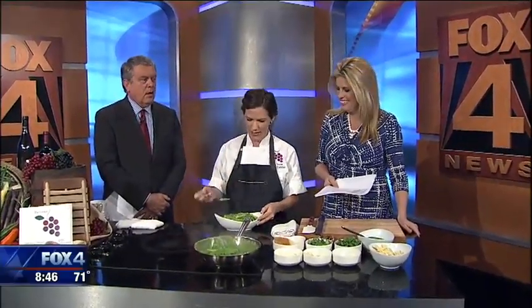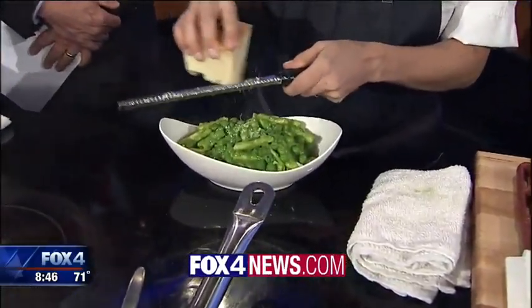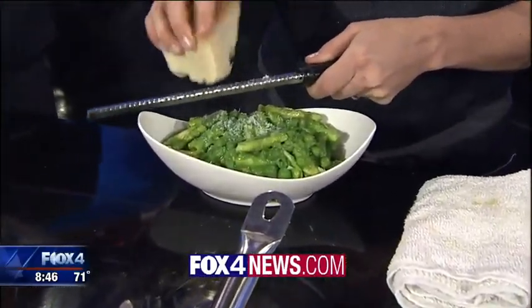And brunch is delicious, by the way. It is. We have this recipe and a link on Fox4news.com. We're going to be back with some music here on Good Day.